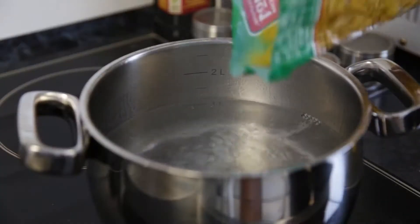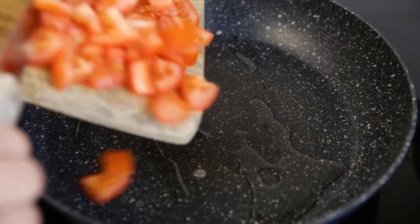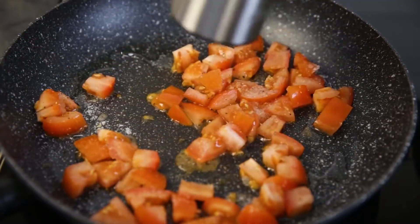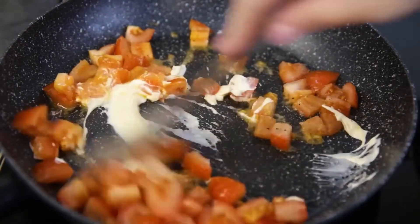And another recipe that I personally just love madly. I make it as dinner, breakfast, and lunch — whenever I want. It is very delicious. Put the pasta to boil. At this time, on a heated pan, pour chopped fresh tomatoes. Salt, and you can add spices: garlic, paprika, herbs — whatever you like. Squeeze in a little mayonnaise, stir it all, and stew for a few minutes.